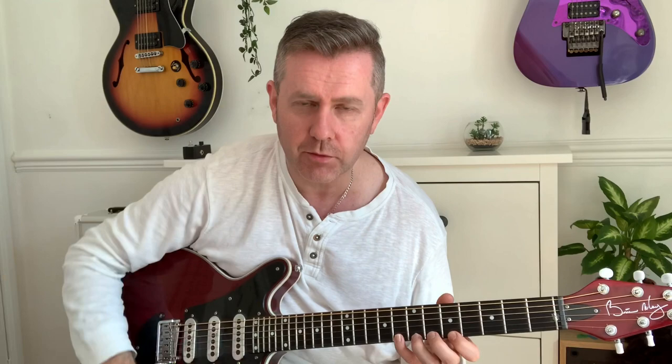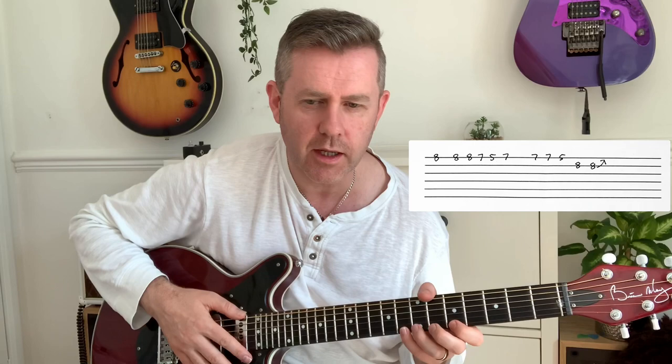That intro is in G or E minor depending on which way you look at it, but I'm thinking in terms of the A minor scale. There are chromatic notes in there that complicate things when you're trying to figure out what key it's in, but it's played over A minor.